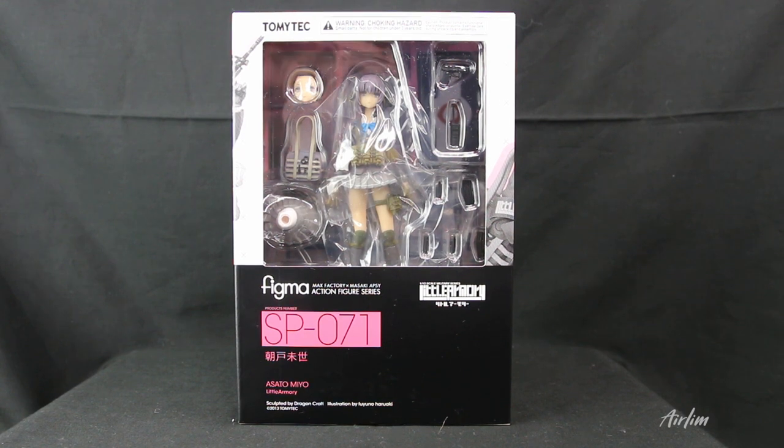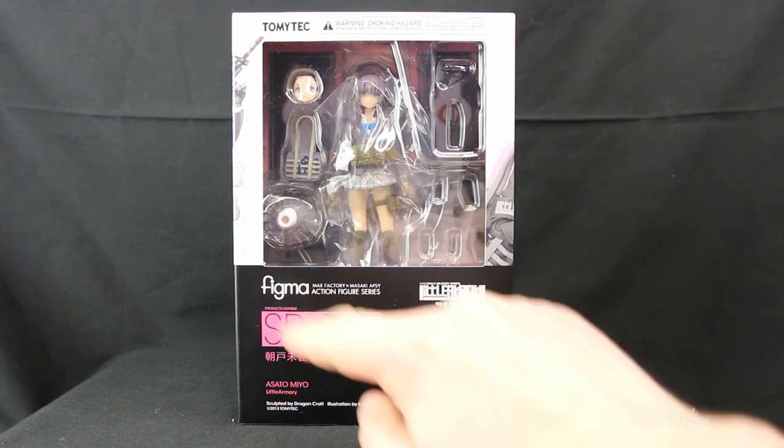Welcome back to another video. Today we are going to be looking at the lovely new Figma release, which is Asata Mayo — I hope I got that right — and she's from the Little Armory. I don't think I've had an SP figure before, so this will be kind of cool.